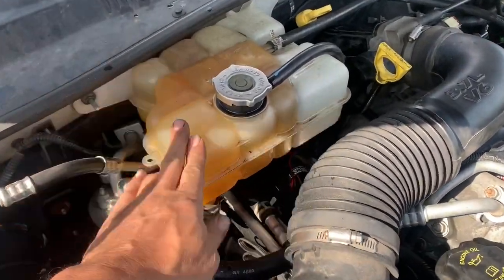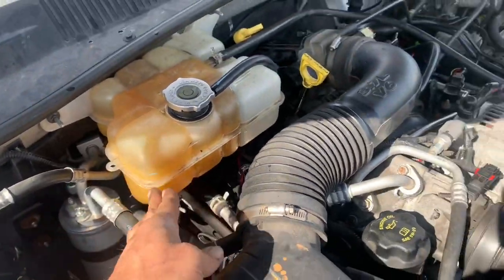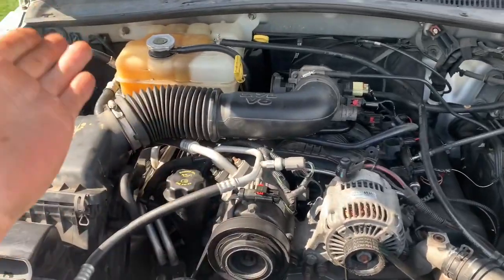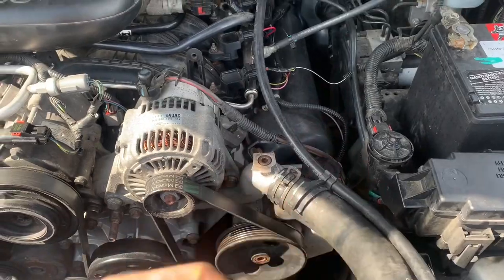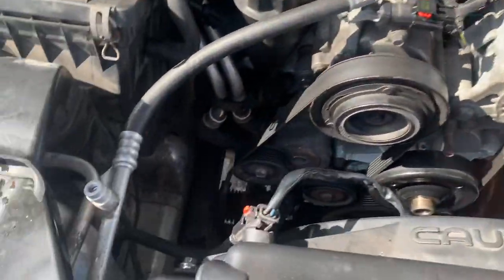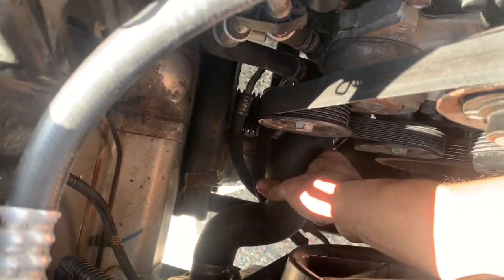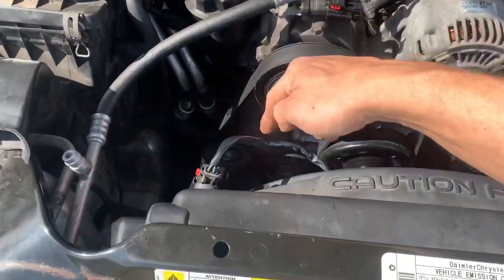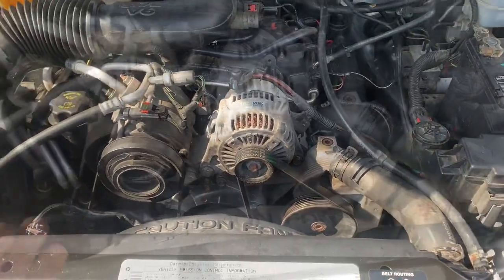Now that we've driven the vehicle and it's up to operating temperature, we can tap on the reservoir — if you can't see through it — and see that it's taken in all of our coolant, so we'll need to refill it with a little more. We can also check the hoses — make sure this one's hot; be careful, it could be super hot. This one is up to almost 200 degrees and this other one seems exactly the way it's supposed to be.